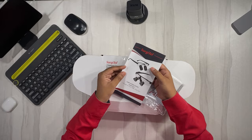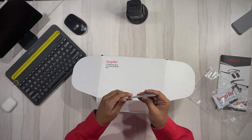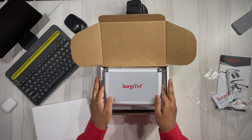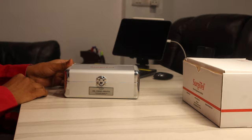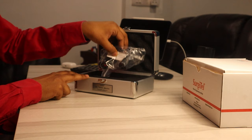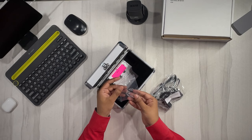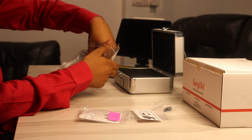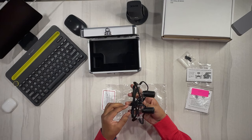So when you open the box first, you are greeted with an instruction manual. Along with that, you have a cleaning cloth and a pen-like instrument, which is nothing but a screwdriver. This screwdriver is to be used when you want to replace the extra nose pads, which are provided in the box. Then you see this beautiful aluminum box with Surgitel branding on it. And under the box, there are some more instructions. On opening the aluminum box, you are greeted with the first look of the loop. There are some extra nose pads and some more documents and instructions.